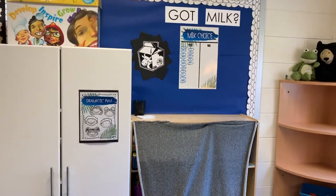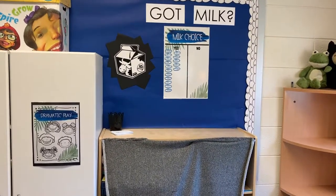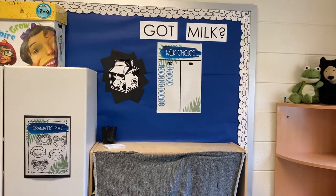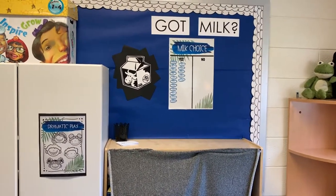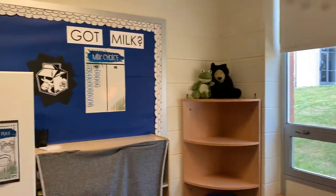Over here I have my got milk chart. My students get to decide if they want milk for snack. In the morning we call out their names and they decide. I have this milk choice chart in my store for free, so if you're interested, definitely check that out. I just got the milk carton image off Google, so I can't share that one, but it was an easy way to fill that space.